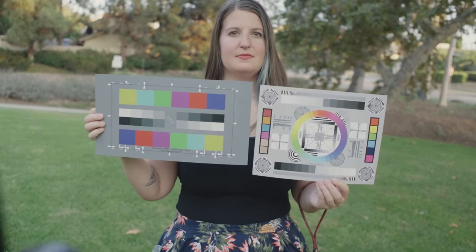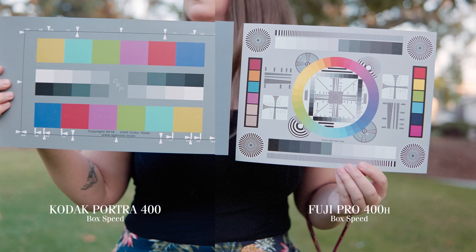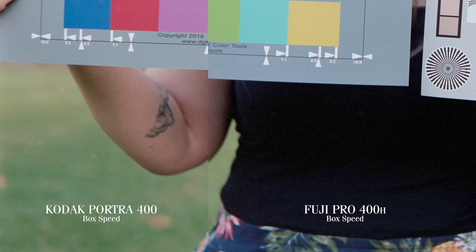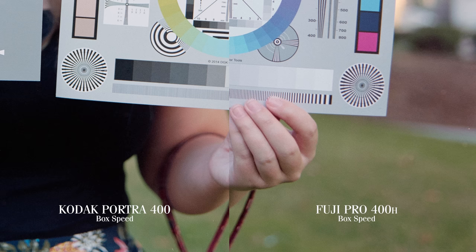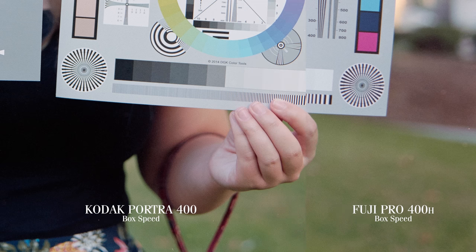To start off, I shot a color chart at box speed located in the shade to see what exactly the two stocks do with indirect light. Turns out, not a huge difference in the shade. Portra definitely renders the greens a little more pleasingly and seems to feature a stronger color rendition across the board. The skin tones in the portrait shots are also more vibrant and fleshy in my opinion, even though the word fleshy is gross.